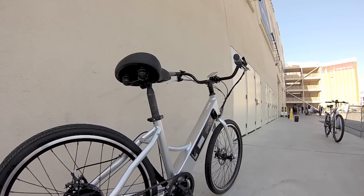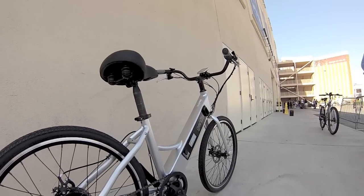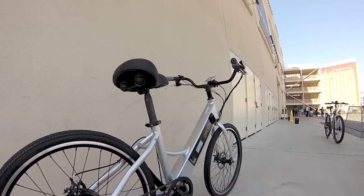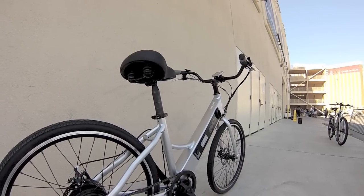That is a 36 volt, 8.7 amp hour battery pack, so it's a little bit larger than I thought. The battery is removable, which is nice — you can charge it on or off the bike. It also makes the bike a little bit lighter if you're transporting it.